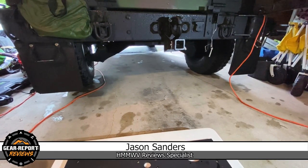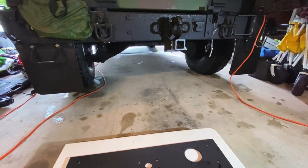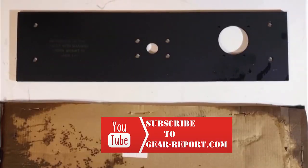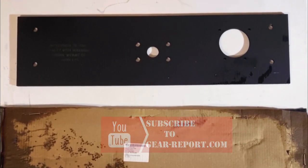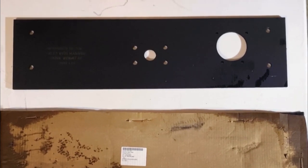I've pulled the truck into the garage due to Tropical Storm Fay — it's raining cats and dogs outside, but I will be able to get the work done from here. For today's project I'm going to install the tow plate on my airlift bumper.